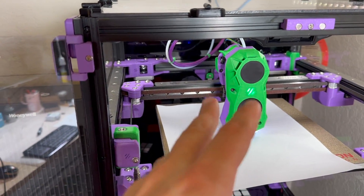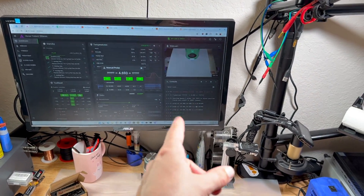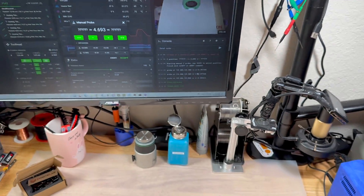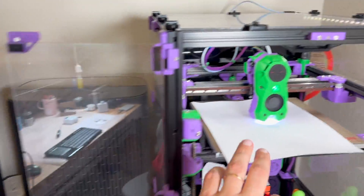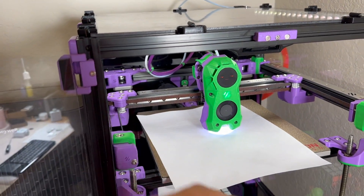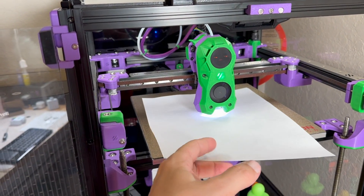So after installing the tab, we need to do manual probe calibration. It's run with the command probe_calibrate, and you simply adjust until you can feel the drag on the paper. Then you run a test print to figure out how you want the first layer to look like.